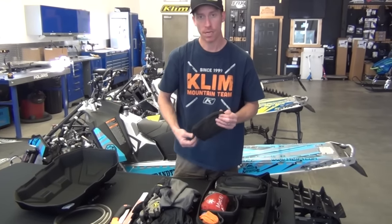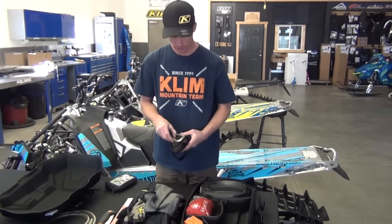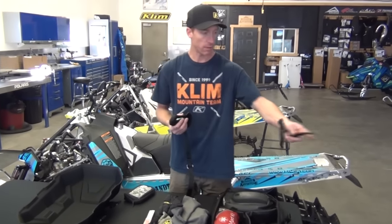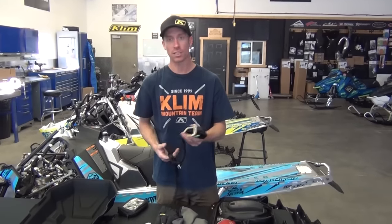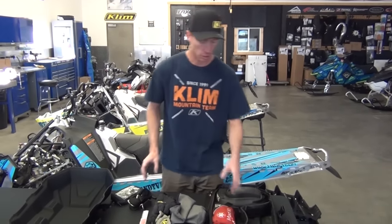Because you never know what's going to happen out there, I carry a tow rope. I really like this tow rope — basically it loops back on itself on the bumper and it's got big carabiners on it to make towing easy. That way you never have to cut anything off your tow rope when you get back to the truck.